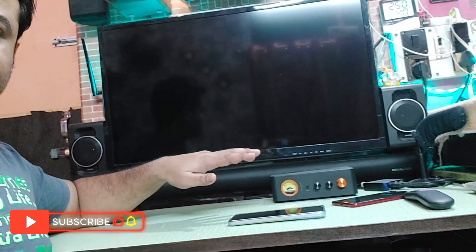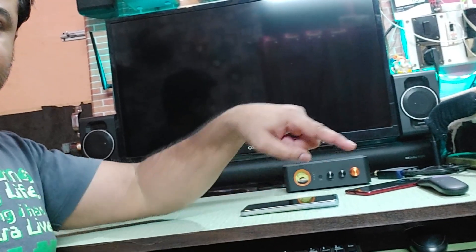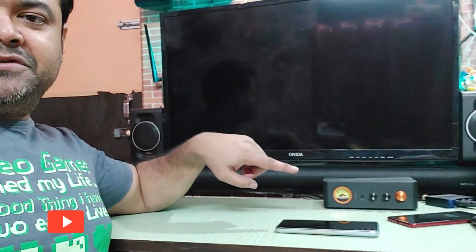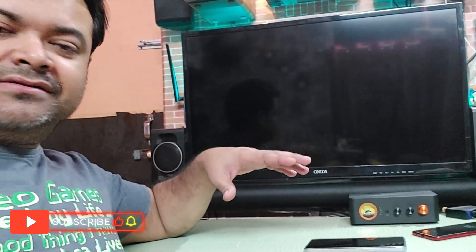Mainly the front channels are going to be captured, because the rear speakers are on the other side wall and the subwoofer is right below under this table. That's the one right there. So mostly you're going to capture the soundbar, of course, and it's going to be loud — all the channels are going to work at full volume.